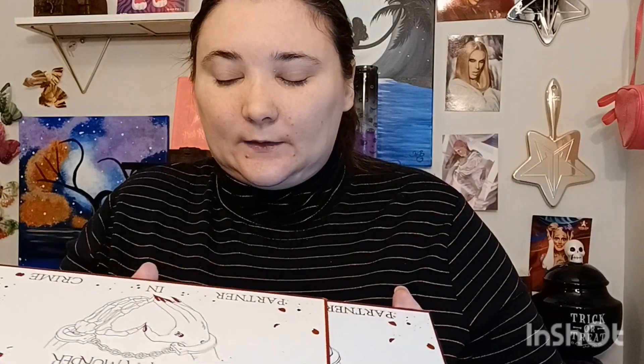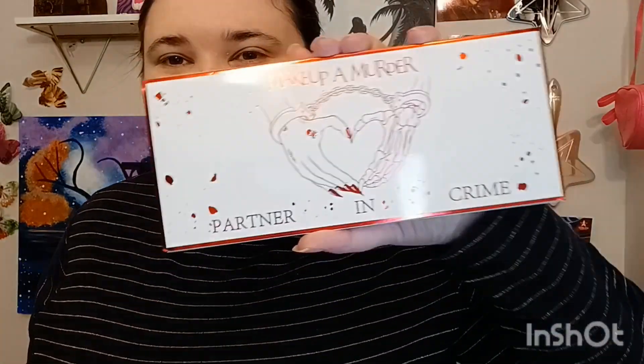I looked at the colors already — this is an older palette but I got it on sale. I really liked it for a Valentine's themed look, like make-up for a murder. It's so cute.